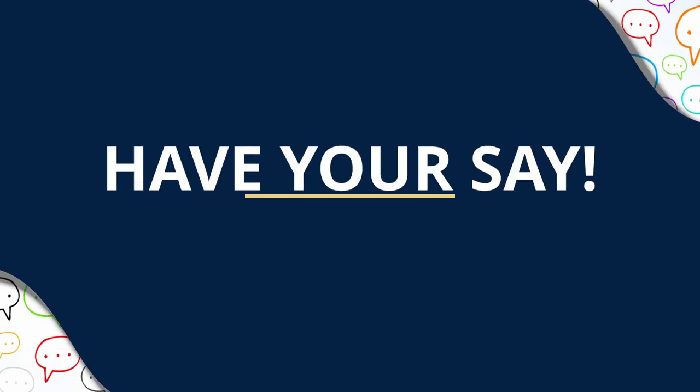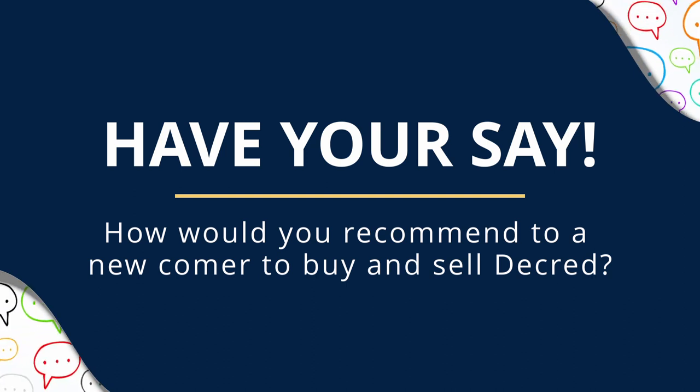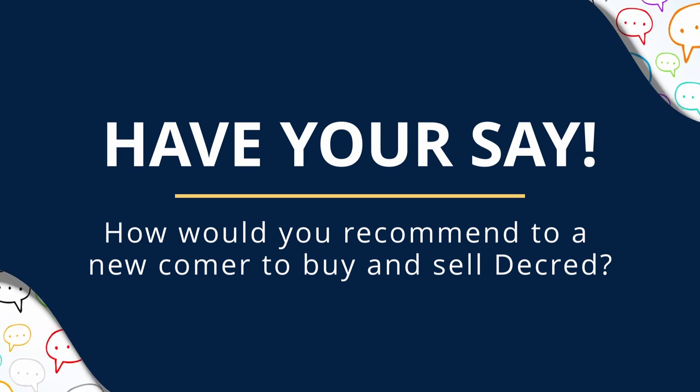As we move forward, hopefully the situation will change and improve. I'd also be interested in your views on this subject and how you buy and sell crypto, especially if you have better, simpler solutions.